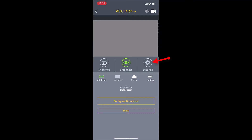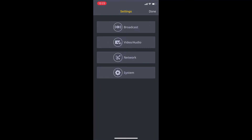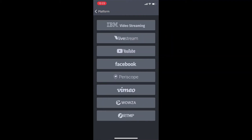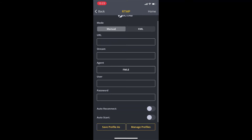So go back, click on settings, broadcast, platform, and you can now set up a new destination. You will find all these options. However, for WP Stream you will need the RTMP, which is the last one at the bottom. So in the URL and stream, you're going to type in the server and stream key.